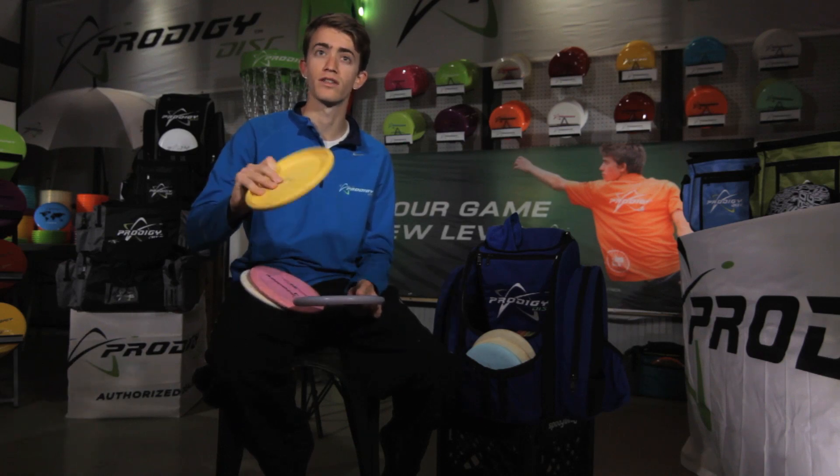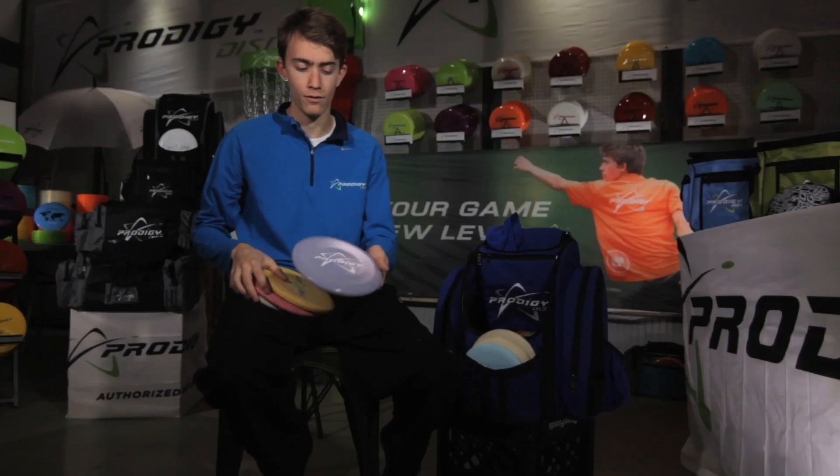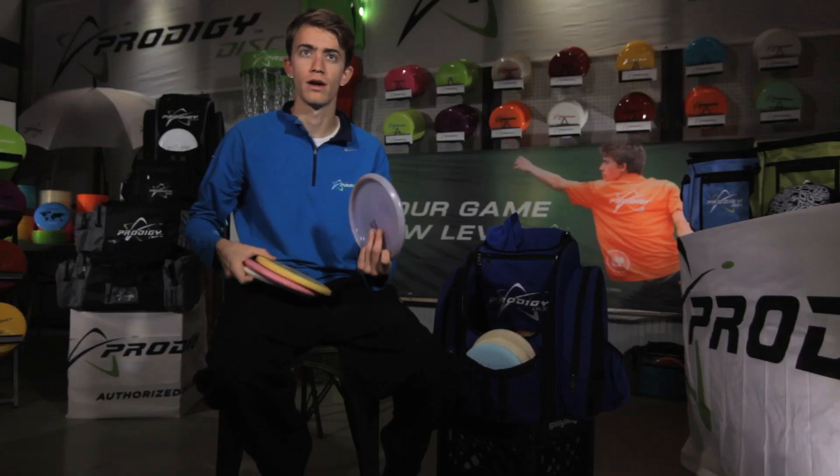The PA4 in the 300 series is for shorter shots, usually under 300 feet, that I throw fan grip — either hyzer flip or really short runs at the basket from 100 to 150 feet. And the 400 series PA2 I throw is pretty overstable. I can throw it fairly hard on a little bit of an anhyzer and then get it to hyzer, usually even if there's wind out.